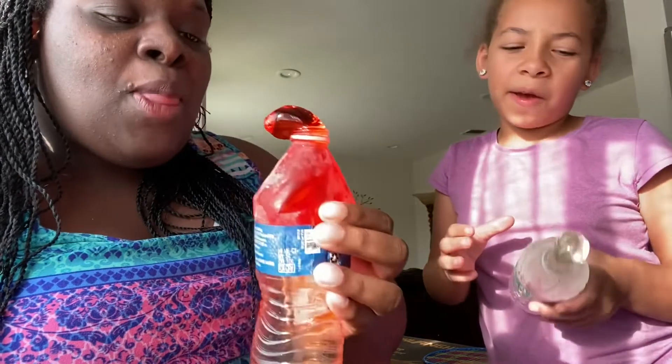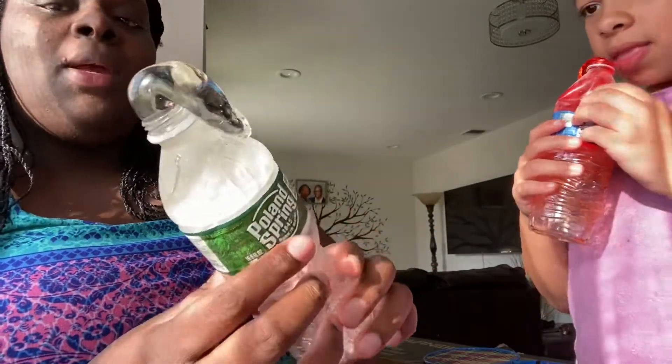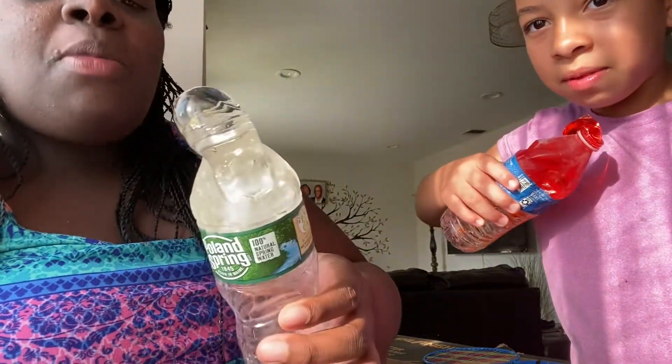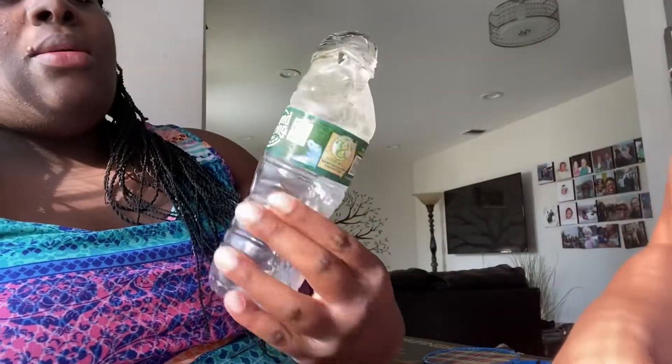That's alright. This one doesn't taste that good. I want to try the watermelon one. Look how clear it is. Well, we did use Karo syrup. Ready, set — it's so cold. It's just like the same thing. These ones don't have flavor.